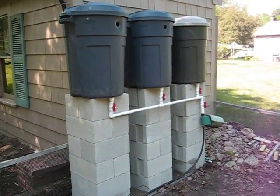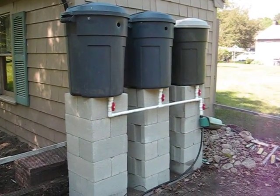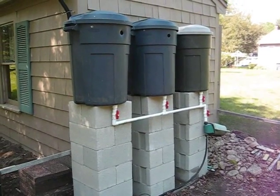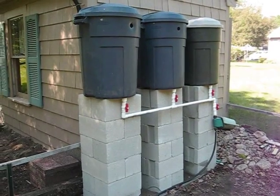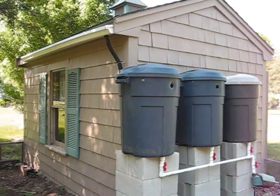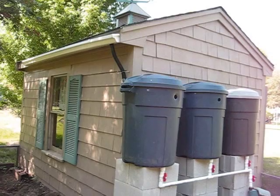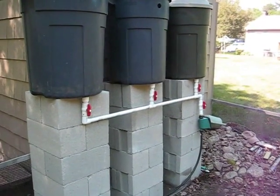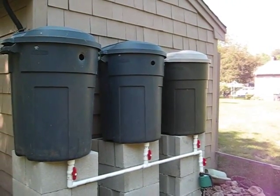This is my second attempt at building a rain barrel irrigation system for my garden. The first one was a single barrel system, and now I decided to make a three barrel system to provide more water that would last at least a couple of weeks. The rain barrel gets water from the roof, feeds into the first barrel, and then through a manifold system simultaneously fills each of the three barrels.